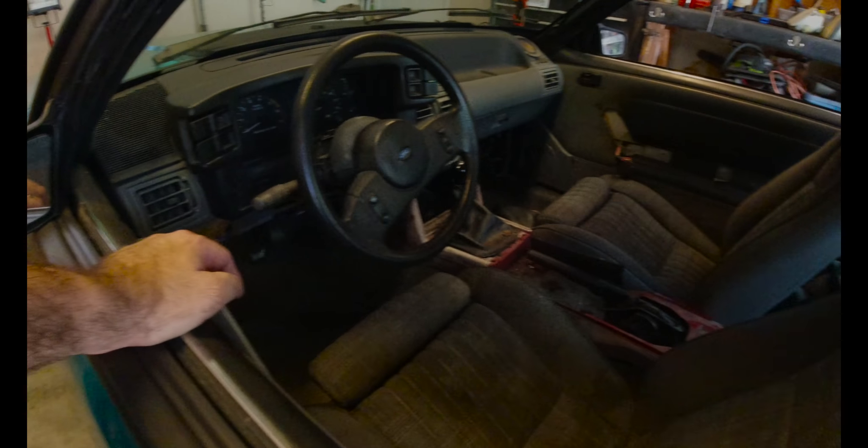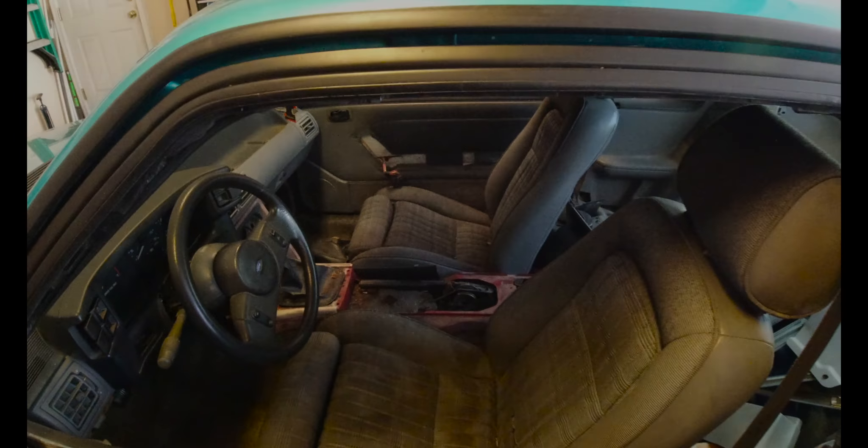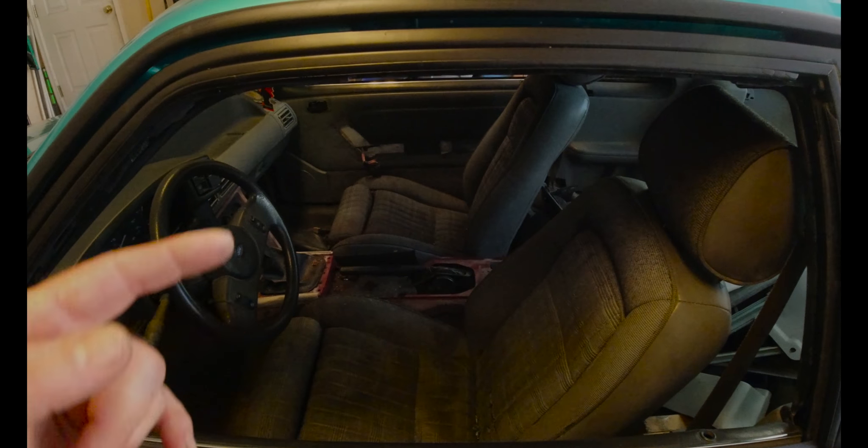New carpet, new floor mats — and the elephant in the room, we're not going to talk about that yet.